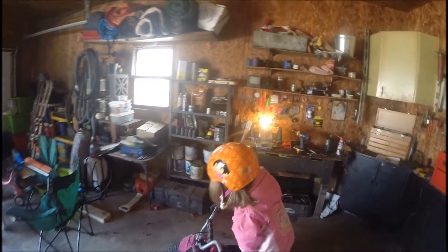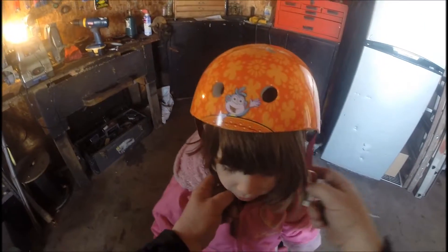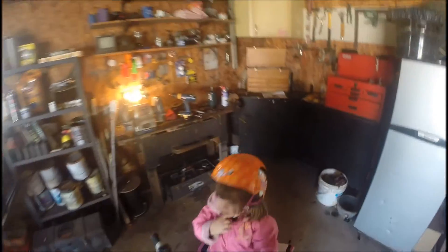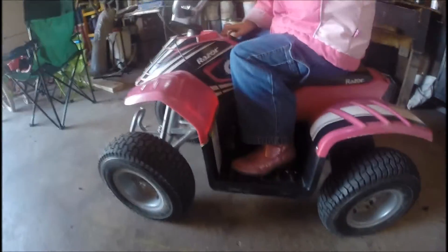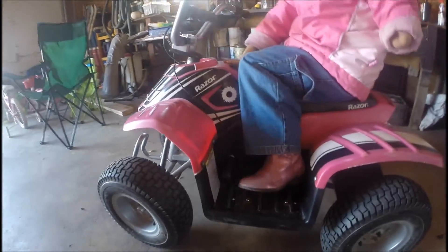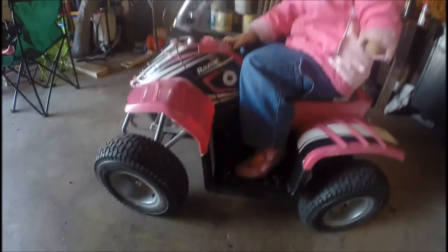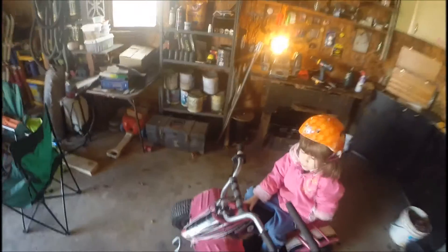Helmets on. We did some new modifications — got your brake right there. We took that off of here and put it down there, and it's good to go.